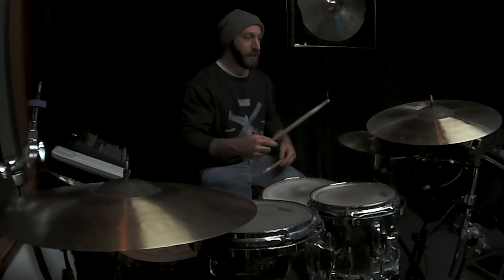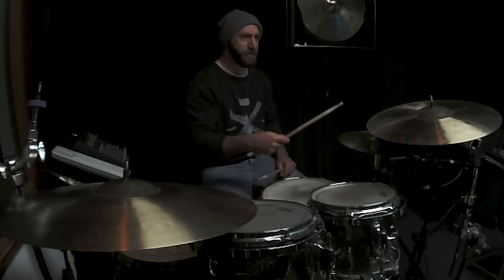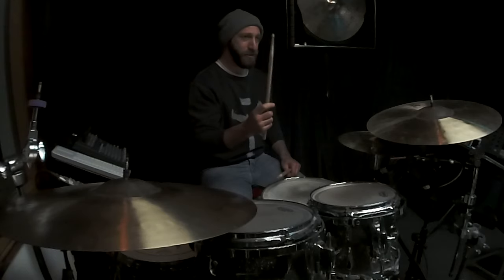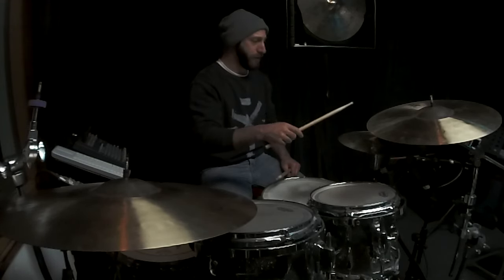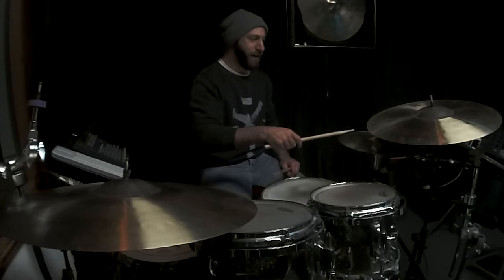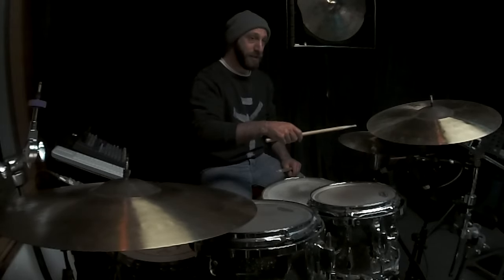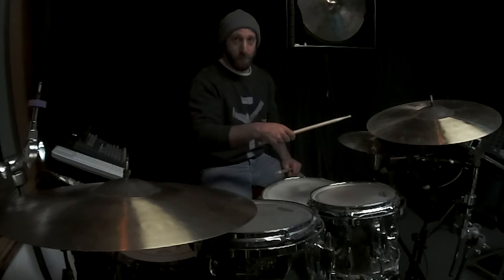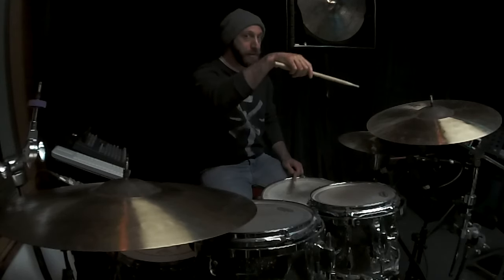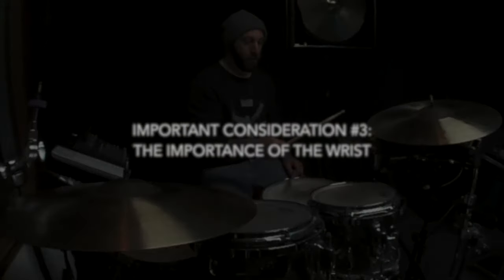A full stroke is essentially when the stick comes back all the way to us just from the bounce, the rebound. Then we have a downstroke, which is essentially the same but catching the stick down. A tap stroke is what we do after a downstroke — after catching the stick down here, we just tap the stick onto the surface. And the last stroke is an upstroke, whereby we raise our wrist in order to get that stroke from a small distance.